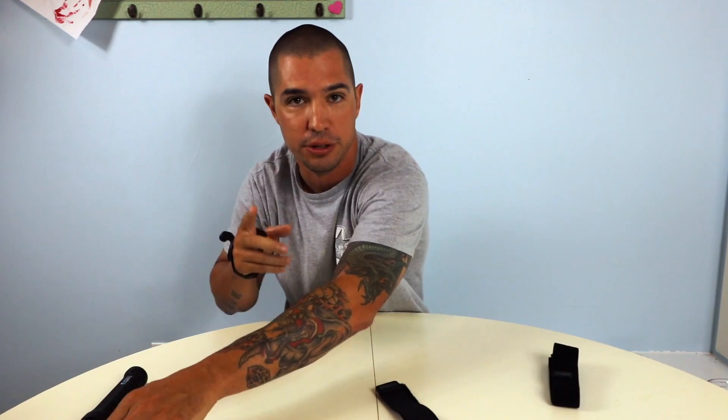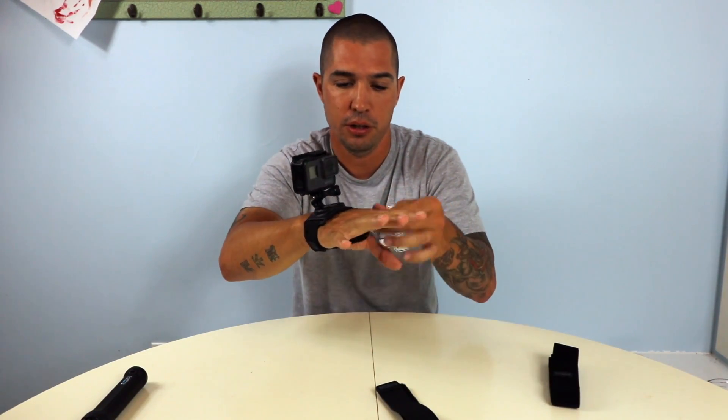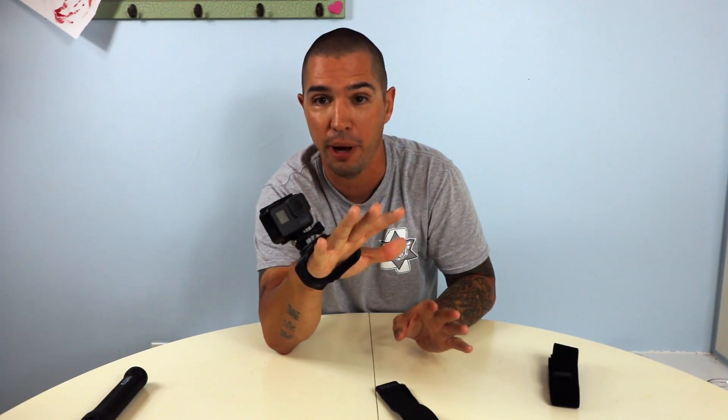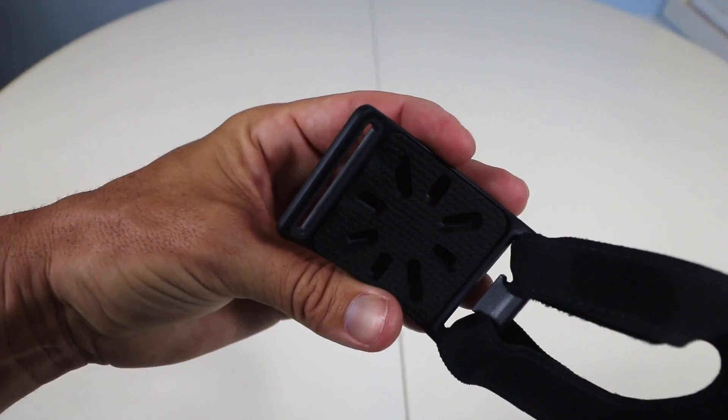Once you get the camera on here, you really want to tighten this down — and don't be afraid, it's extremely comfortable. I found that no matter how tight I get it, it doesn't cut off the blood flow to my hand. Everything is spread out very nicely and on the bottom of this plate there's padding, so it's very comfortable on the top of your hand.